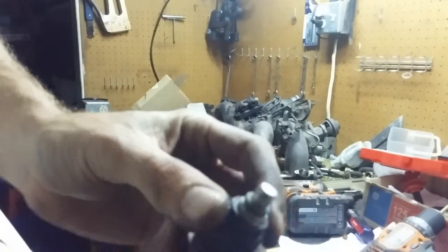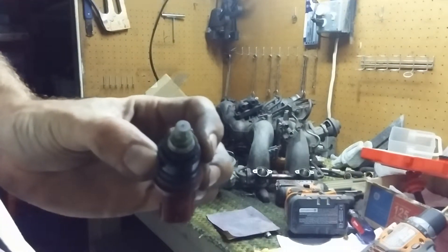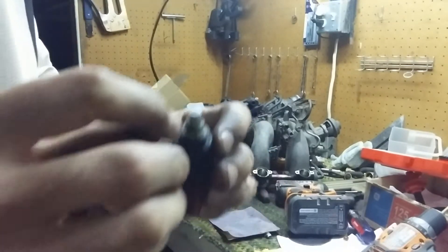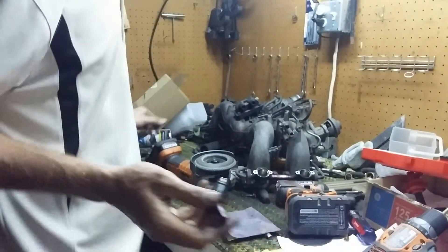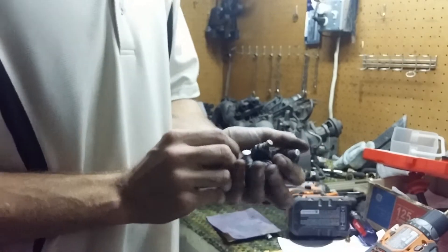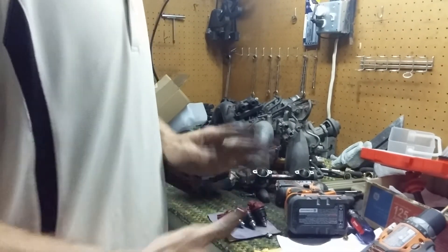Let's see if you can see this — it doesn't want to focus. Just take my word for it, there's a tiny little nozzle in the middle there. And that's it. I've got four of them done here, took me about an hour, and the first 20 minutes of that was a learning experience. I'll let you know how they flow.